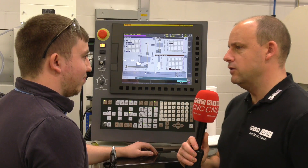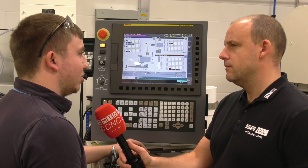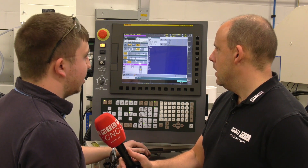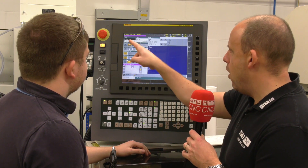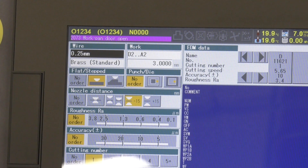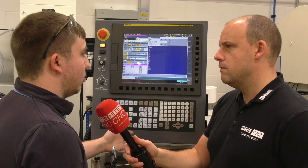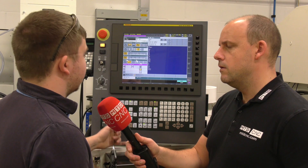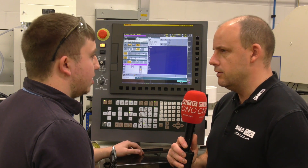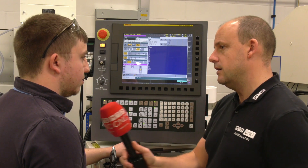What about the AI on this machine? The AI is very useful — it generates all the cutting parameters for the machine when you want to cut. Can you show us that? So this is the home screen of it. I notice at the top you've got wire 0.25 and brass — does it have its own database of materials and dimensions? It does — this machine will cut from 0.1 to 0.3 wire, and it tells you whether you're using hard or soft brass. So it works out all the feeds, speeds, and appropriate cutting data? Yes it does.